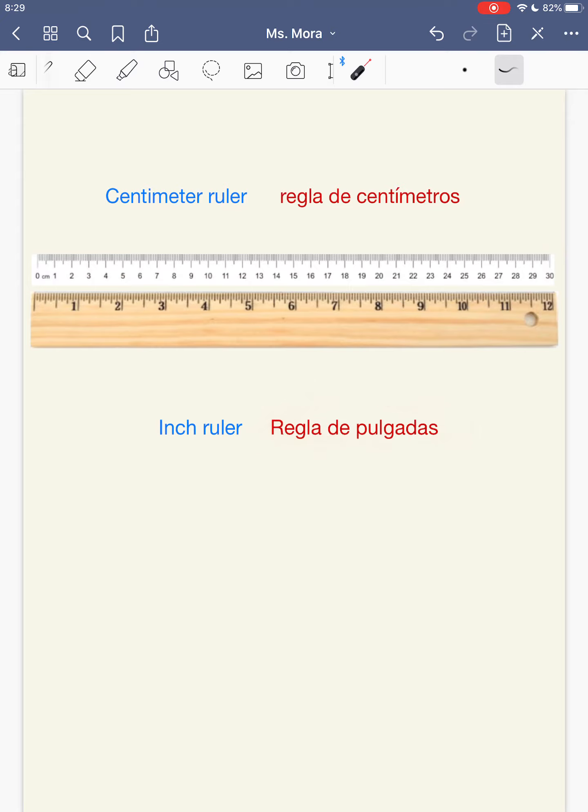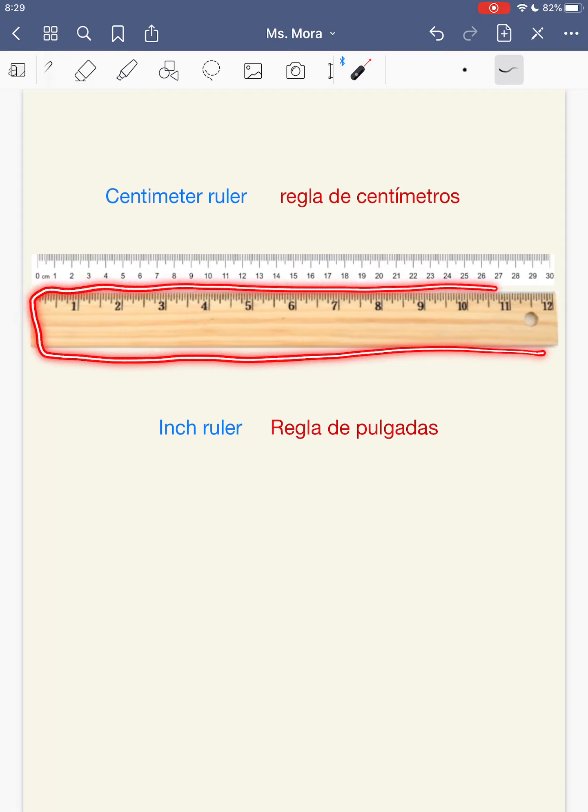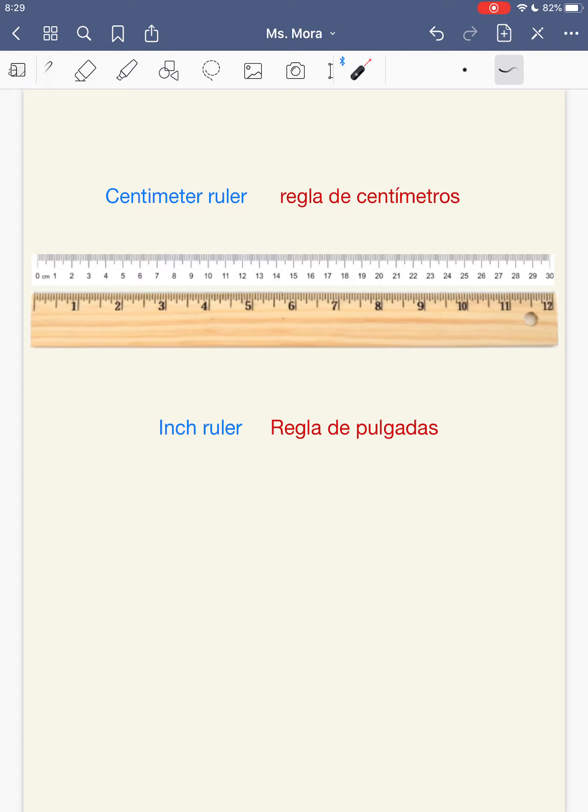Mi regla de pulgadas, que es esta, está hecha de pulgadas, tiene 12 pulgadas. Y si te fijas, una pulgada es un poquitito más grande que 2 centímetros. Mi regla de pulgadas tiene 12 pulgadas, pero la regla de centímetros tiene 30 centímetros, aunque son del mismo tamaño las reglas, pero es porque los centímetros son mucho más pequeños que las pulgadas. Por eso es que solamente hay 12 pulgadas, porque son más grandes que los centímetros. Y hoy vamos a usar las pulgadas.